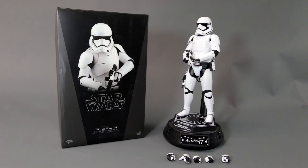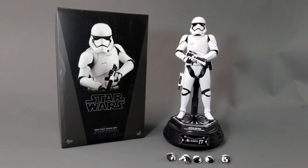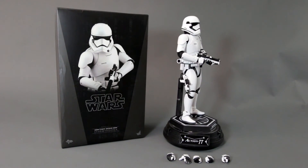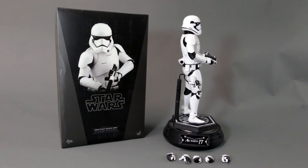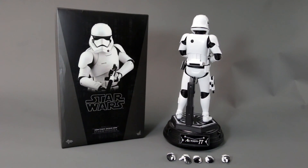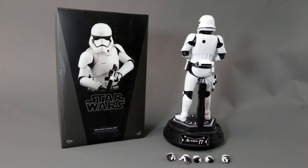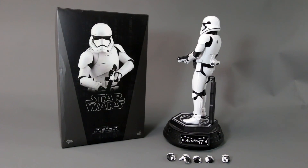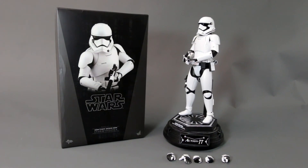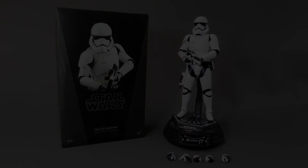They look good right next to Kylo Ren, I'll give them that. Even posing with old-school Chewie and Han Solo still works. Is it accurate? Yes. Are you getting your money's worth? Absolutely not. The accessories include hands and two guns. I wouldn't recommend this at full price — wait for a sale. Thanks for watching, please like and subscribe. Until next time.